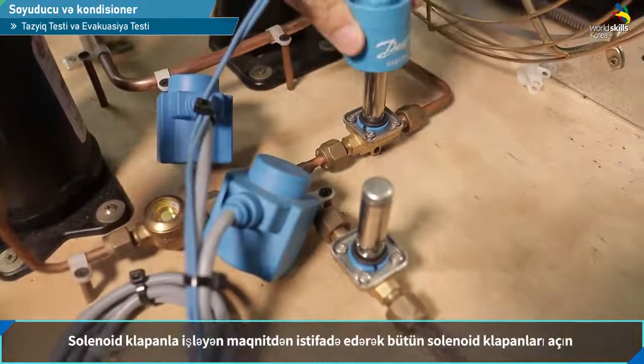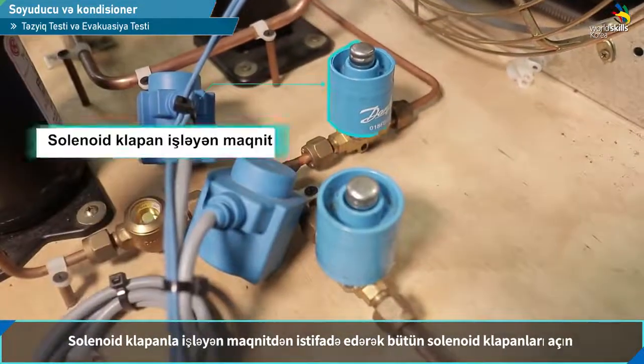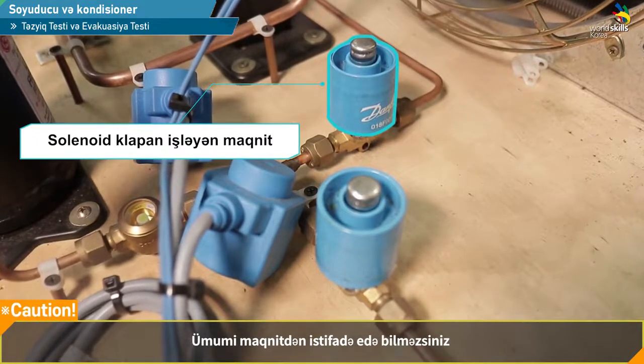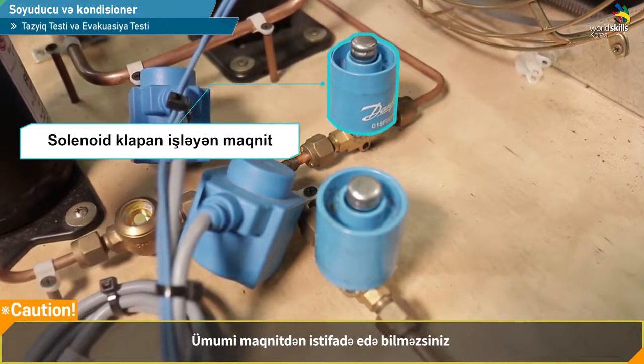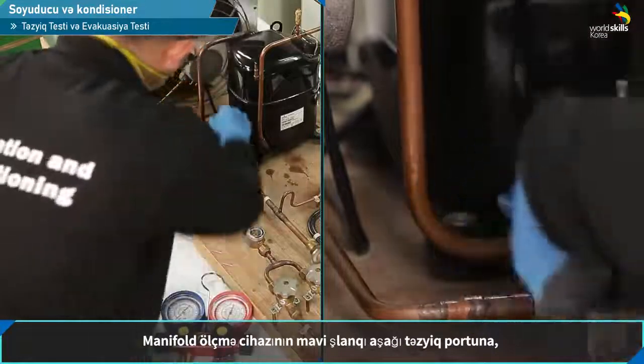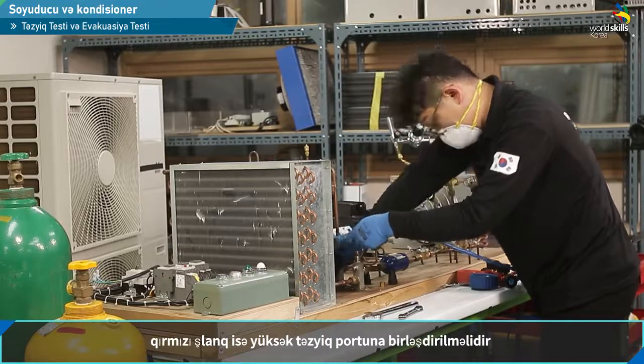The valve will open. The bottom handle will be closed to the bottom door. It will be used with the top handle. The manifold gauge grey side is the low-pressure surface. The black side is connected to the high-pressure side.